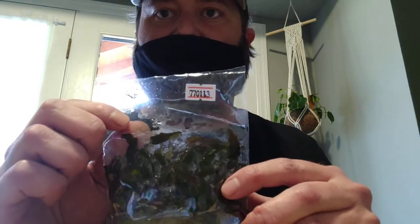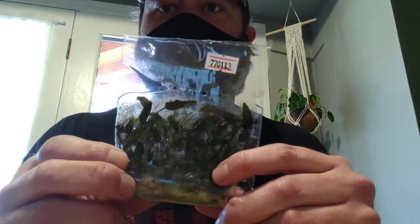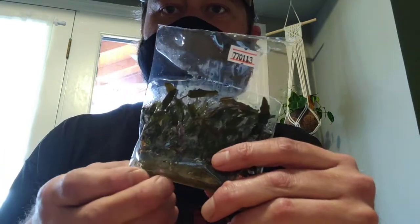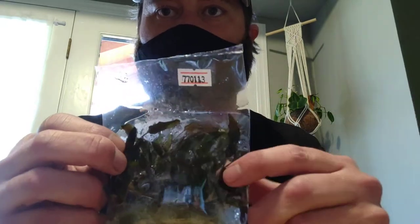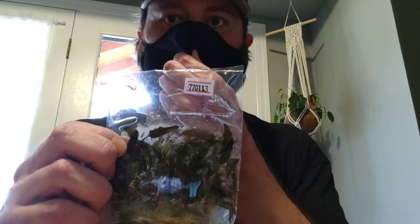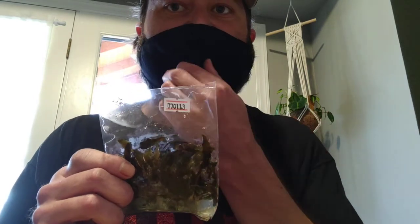The bag is also loaded with oxygen and CO2. These plants, when they're in here, are given enough nutrients, oxygen, and CO2 to last for a couple of weeks. In that couple of weeks the plant will actually start to grow. When it gets towards the top of the bag, the plant goes into defense mode — it thinks there's no more room and no more resources. So it stunts its growth, stops growing because it thinks it's not going to be able to get any larger without killing itself.